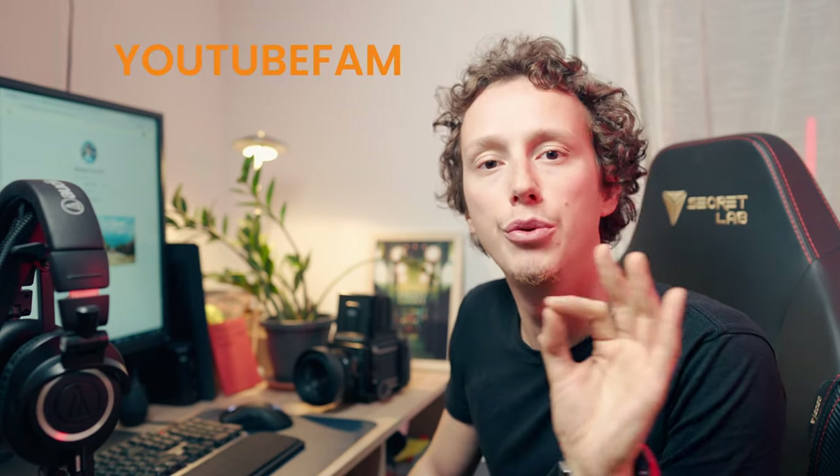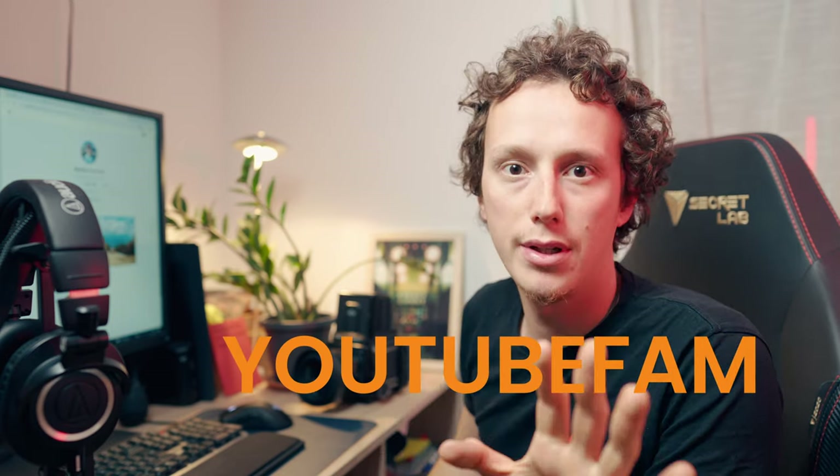Your support is so important to me and so important to keep the channel running. I want to give you an exclusive discount on this first batch of prints with the code 'youtube fam' — you can enter this code on the darkroom website and you'll get 10% off.